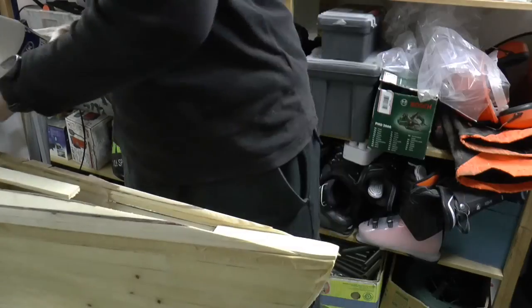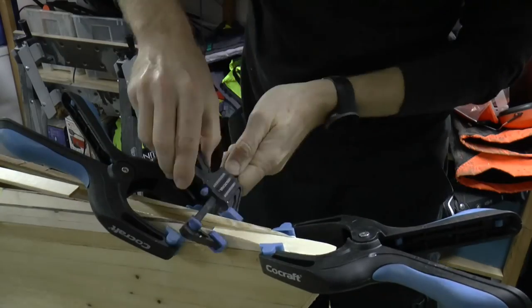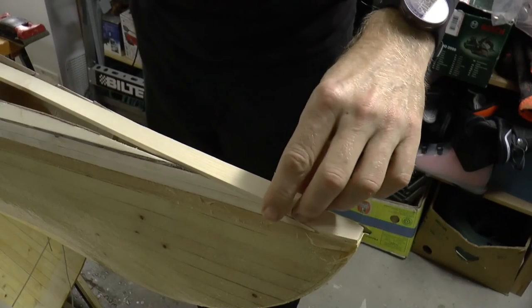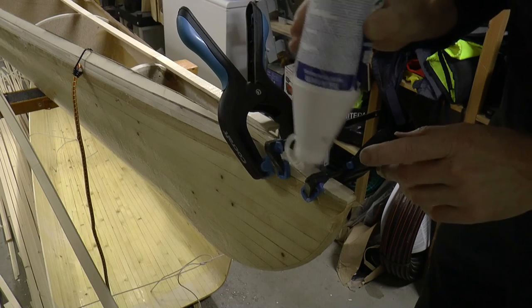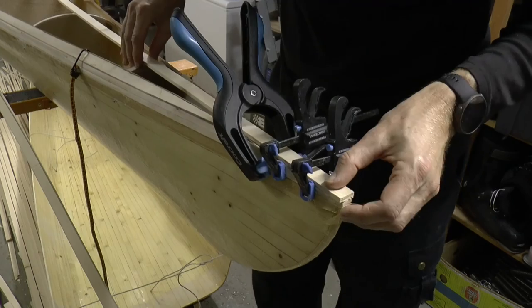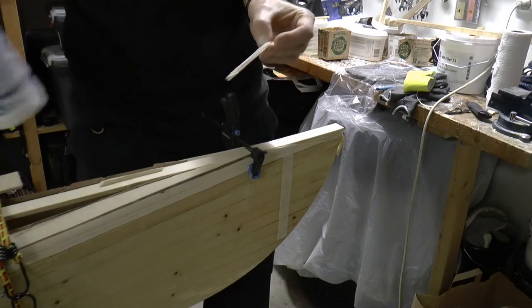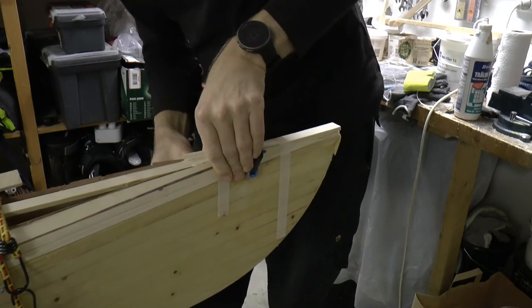A lot of trimming is needed before I can glue it together. Now the actual middle strip. As I started with putting wiener in between the strips, I have to continue. There are still some gaps that I fill in in a not so pretty way.